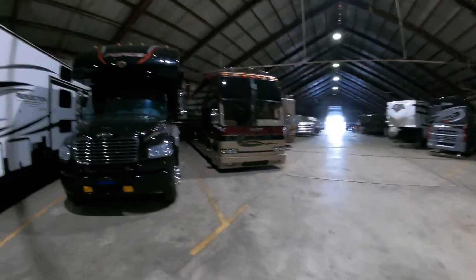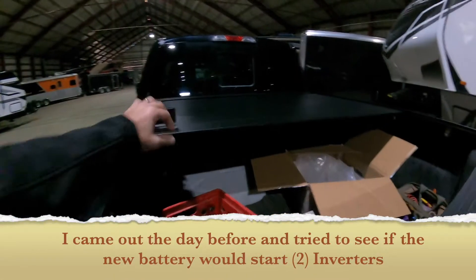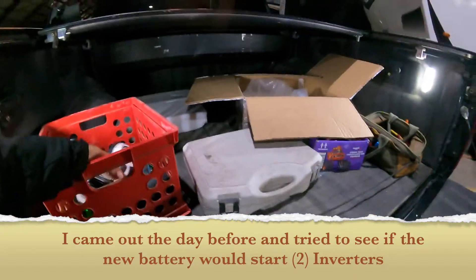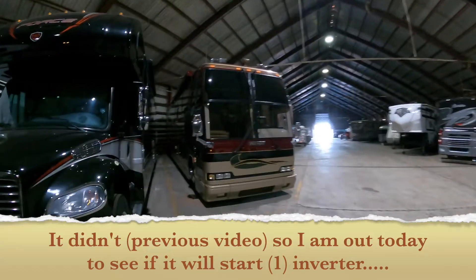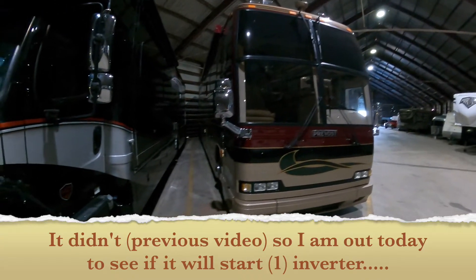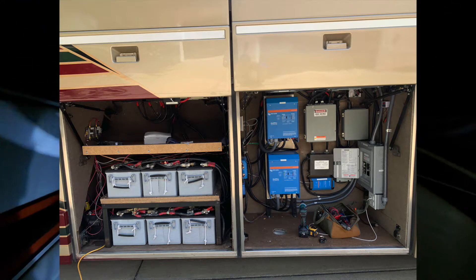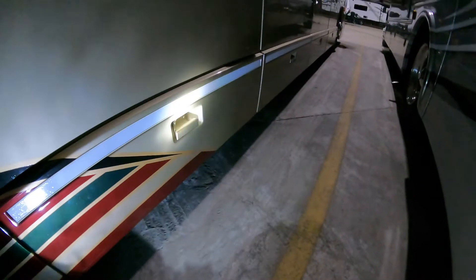It's Sunday and I'm going to try to get my battery working. If you're new to the channel, this is my bus. My batteries blew up, so I ended up getting some lithium batteries — some server rack batteries — and they've worked great.